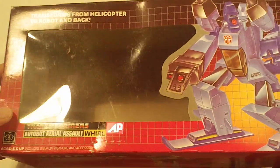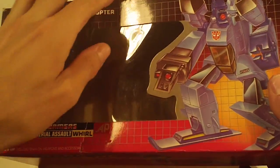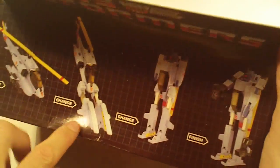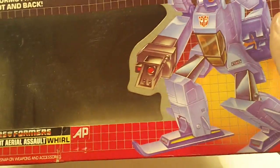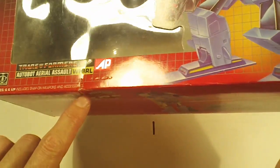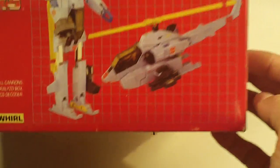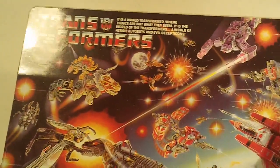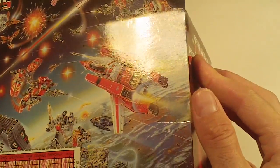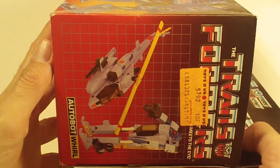We got Whirl. A small dent on the box top — kind of hard to see, but it goes inward a little bit — and a small ding at the bottom of the box front. The bottom of the box looks pretty good. Box back, no flap crease. Left side flap looks good, and the right side flap looks good too.